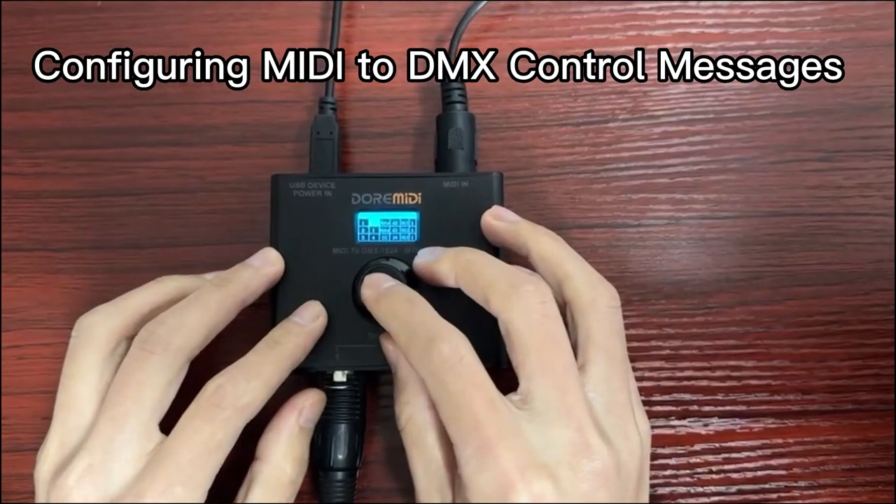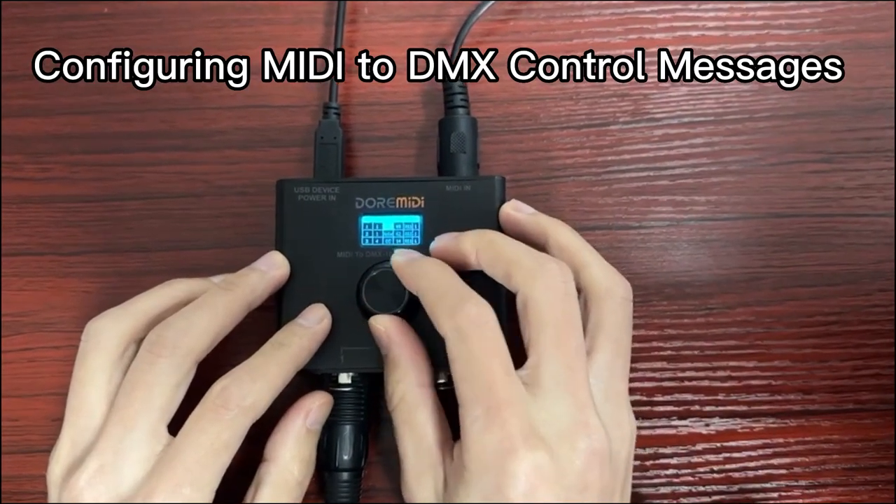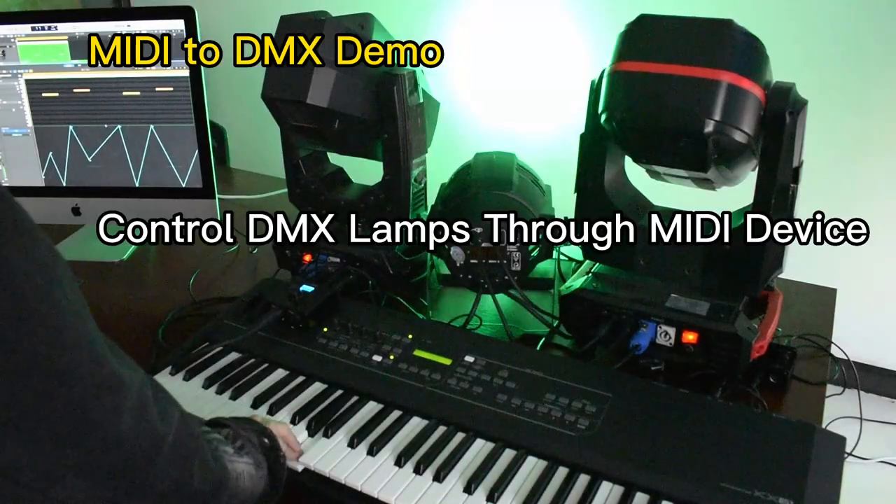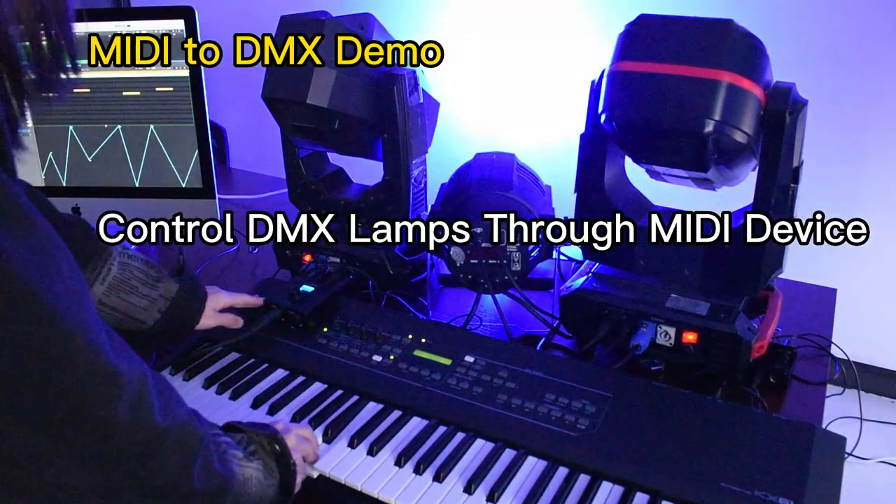Configuring MIDI to DMX control messages. MIDI to DMX demo: control DMX lamps through a MIDI device.